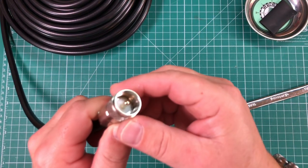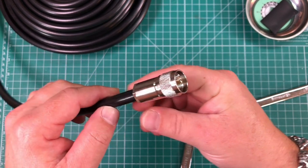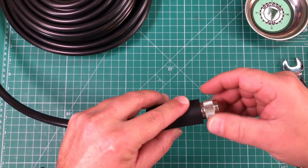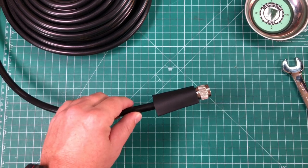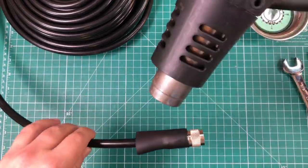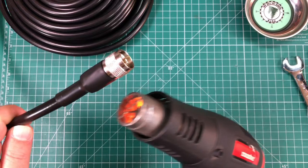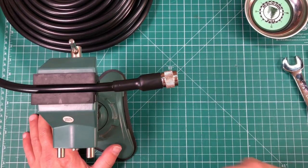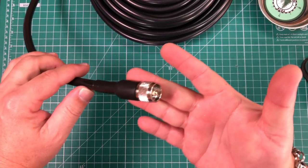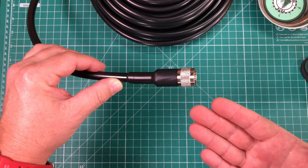And that is a completed PL-259 clamp connector. Final step: we take the heat shrink, slide that on, and put it all the way up right to where it turns. Get the heat gun out and start shrinking. Let that cool in the vise for a minute. And that is a completed PL-259 clamp connector — quite delicious, if I do say so myself.